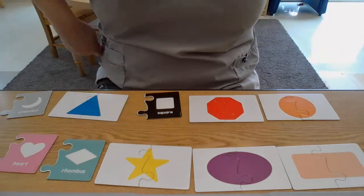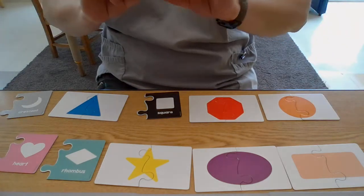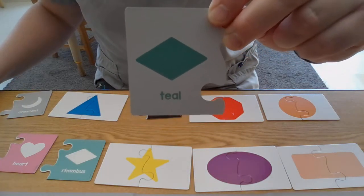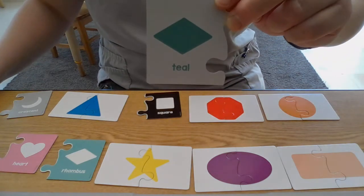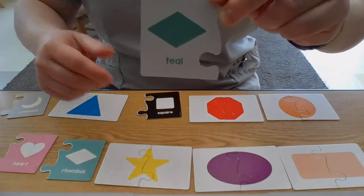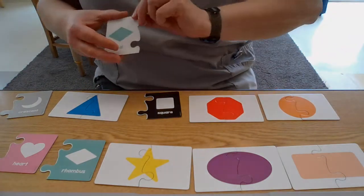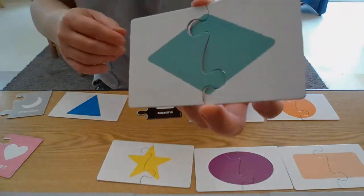Four left — let's see if we can pick another one. This is teal. What shape is that? We call it a diamond, and the big fancy math word for it is a rhombus. Can you say rhombus? Rhombus, or diamond. Let's see if we can find the diamond — there it is! Let's put it together. There's our diamond.